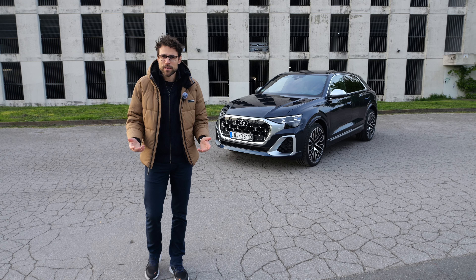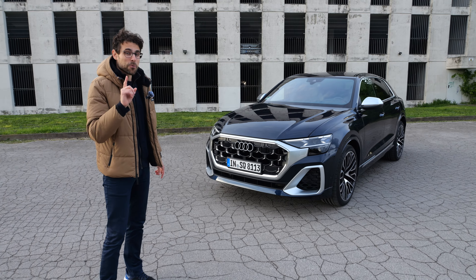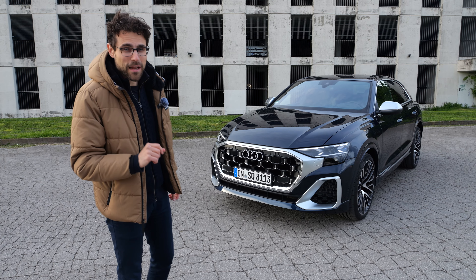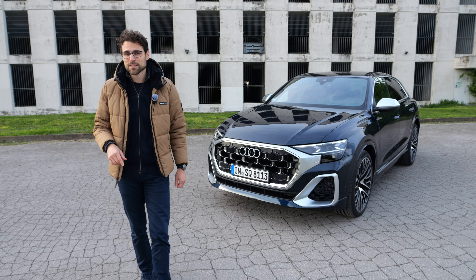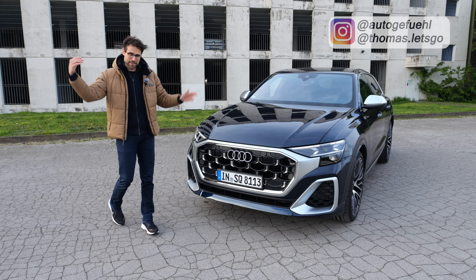Audi has updated the Q8 family, and this here is the Audi SQ8 — the sporty version with the V8 under the hood. For you, we have an Autobahn special: German motorway with Thomas Nautogofuel in 4K, full screen, full length.